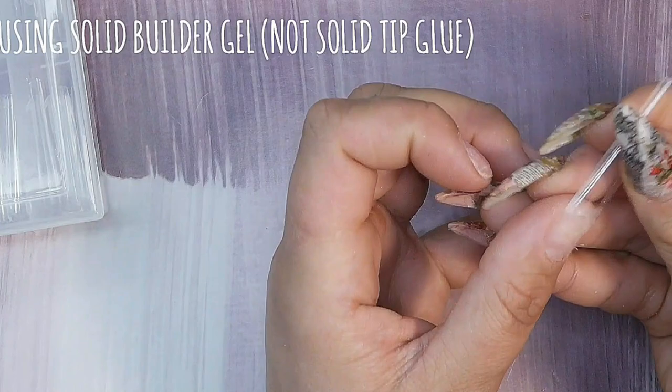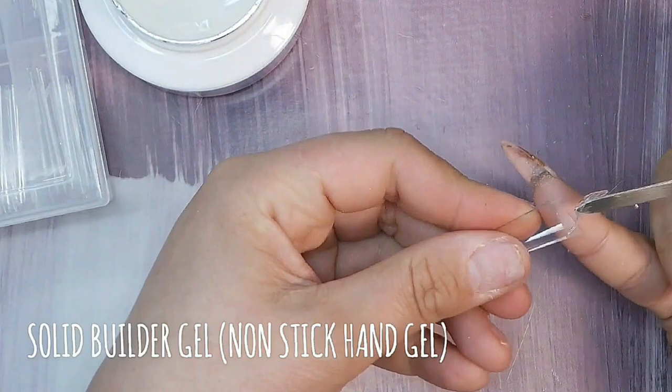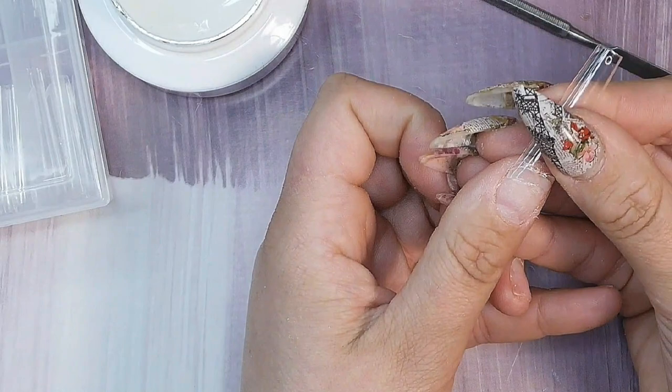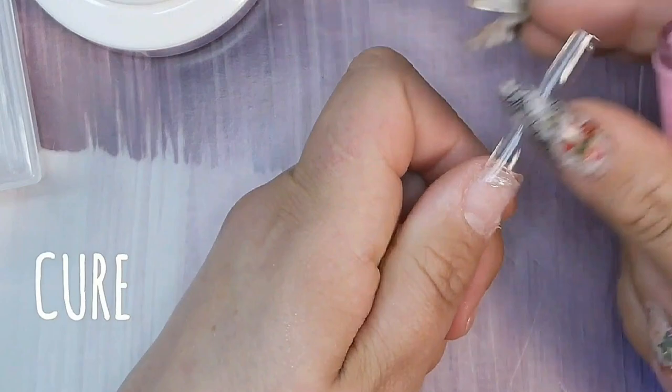You can always attach them with regular tip glue — that's personal preference. I'm going to put a tiny little bit of the solid gel, and if you're lucky and it holds in place you can grab one of these little handheld LEDs or sneak it into the lamp. I did some full cover nail tips this way and they stayed on for almost four weeks before I took them off. They hold down much better than regular glue — no air pockets or lifting. If you've only tried regular nail glue, I would try attaching tips with gel just to see how it works out.